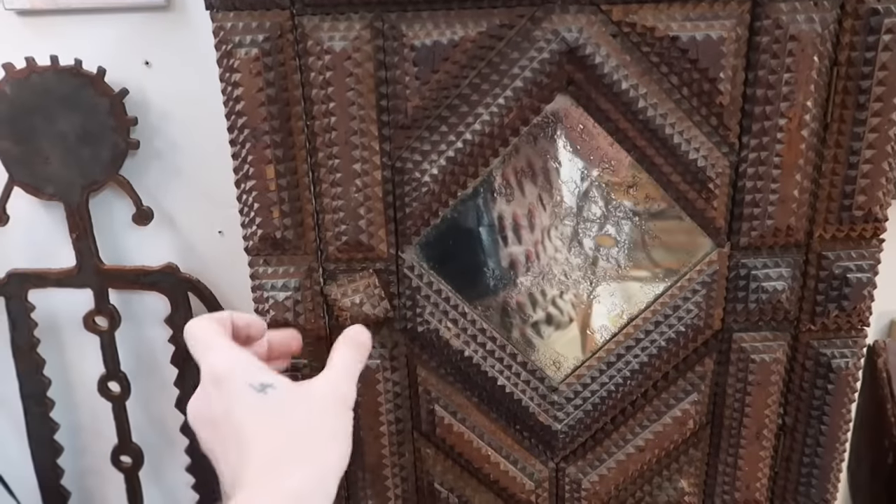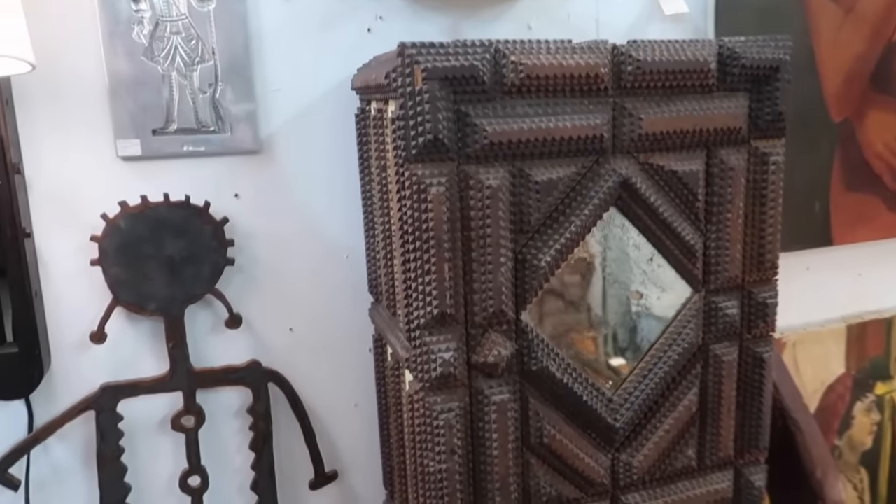Oh, they lowered the price — it was $900, then $600, and now it's a medicine cabinet. Like, how stunning would that be in a bathroom? That is so cool.